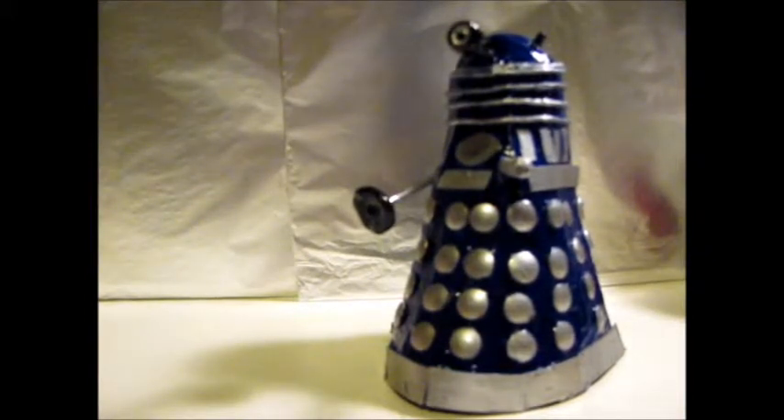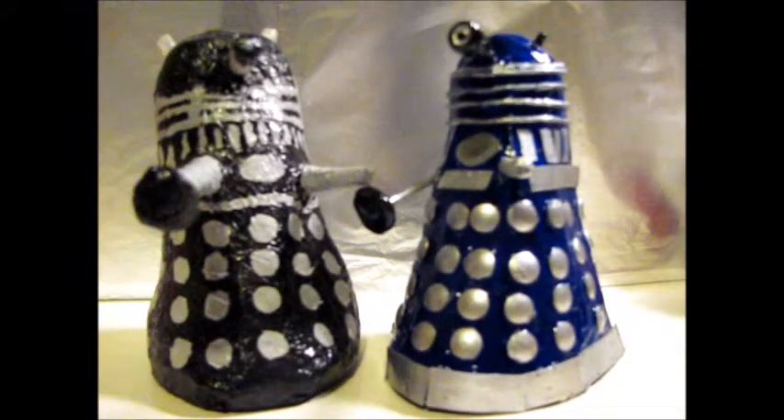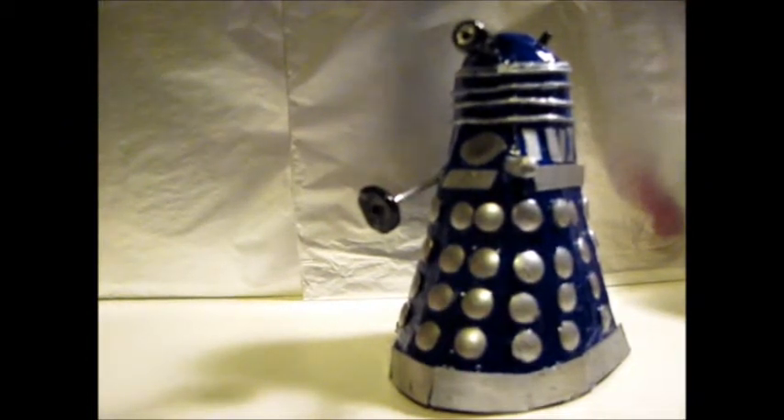And to compare it to something I made around two years ago, which I thought at the time was absolutely brilliant — it's that Dalek there. Not quite as classy. That's not a very good Dalek. You can see how much my building has improved over about two years.